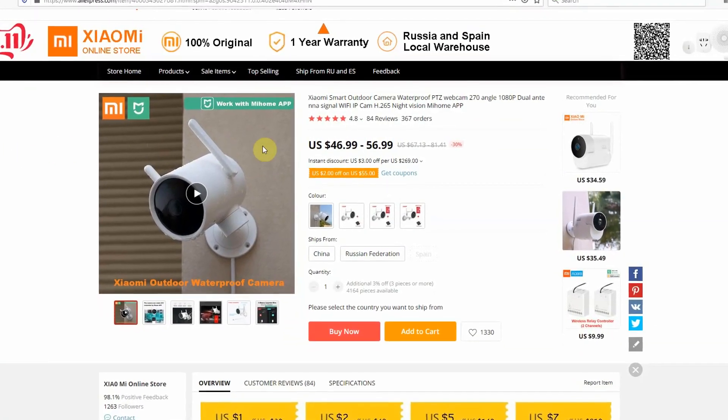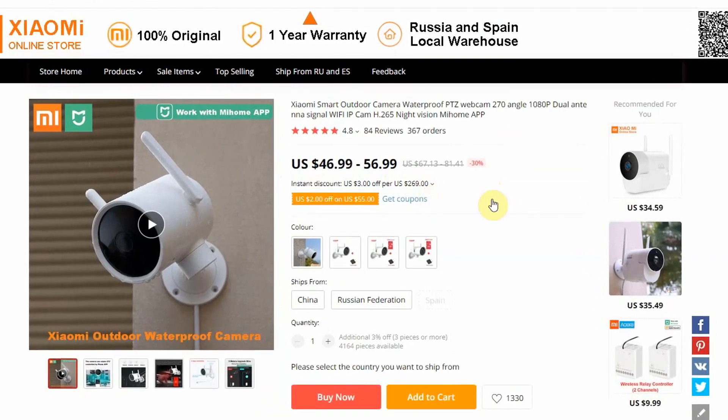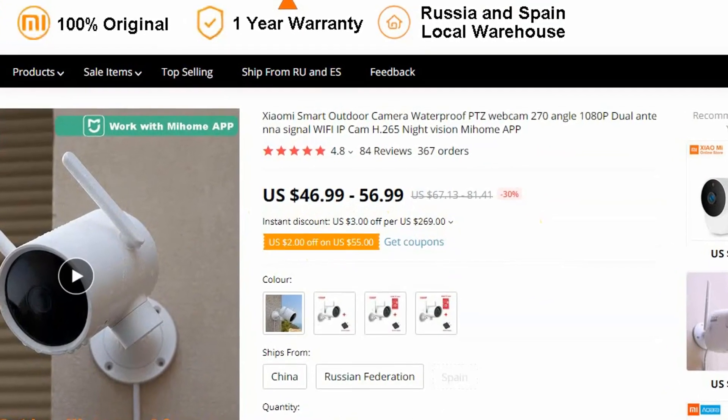I got this camera from AliExpress and paid $50 for it including shipping. If you're interested in buying one, you will find my affiliate links in the video description below with the most updated prices.